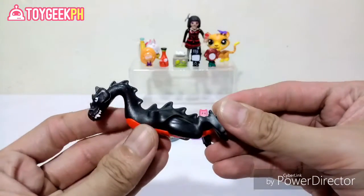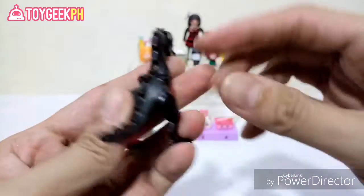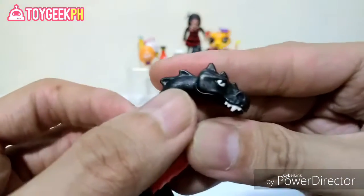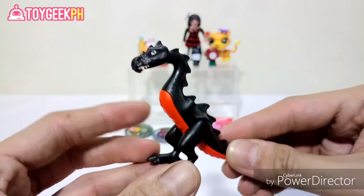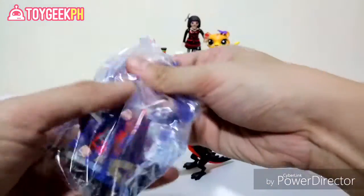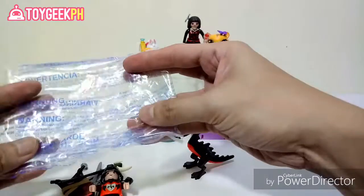Then we have the dragon — the base of the dragon right there. I like how black this one is, and it's got this fierce look. Really, really nice quality. It's a pack that contains a figure and all the other accessories. There are a lot of parts and accessories we need to assemble.